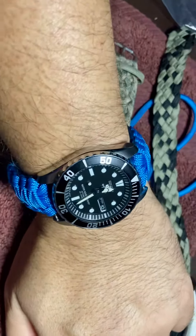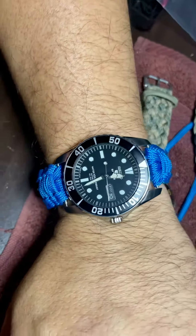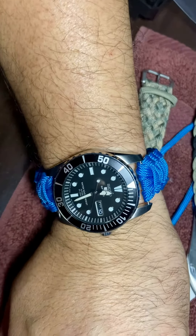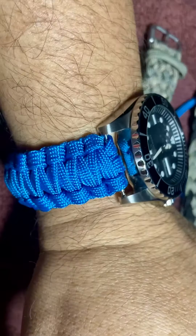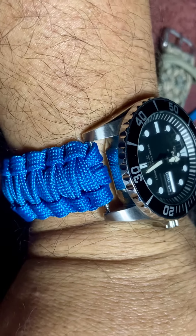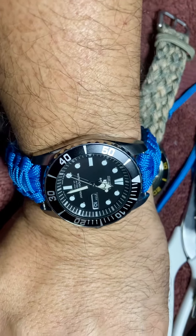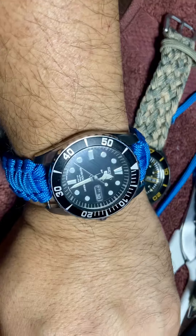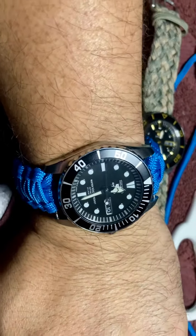I'm gonna wear this tomorrow to the office because it looks cool, and it's the weekend — it's Saturday. This is perfect for my weekend watch because of the blue. I know the weave is not perfect; it has a lot of spaces in between, but I don't know what to do with that yet. I'm gonna solve that. For now I'm satisfied — it's a little bit tight, but I still love it.